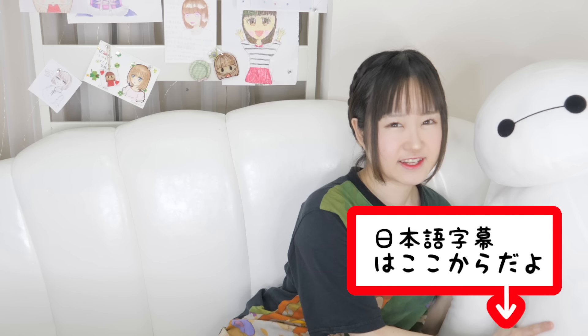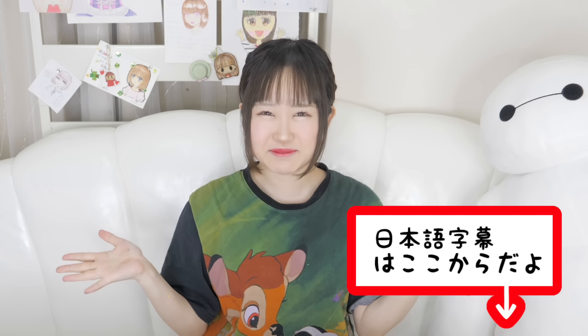Hey guys, it's me Minori and my pet Baymax — welcome back to my channel! I've been looking for things to do at home and I've seen a lot of people customizing their iPhones, iPads, basically all the Apple products. I want to follow the trend too, so I searched around the house and found an iPhone 10, an iPad, and a MacBook Pro. I'll be customizing all three today.